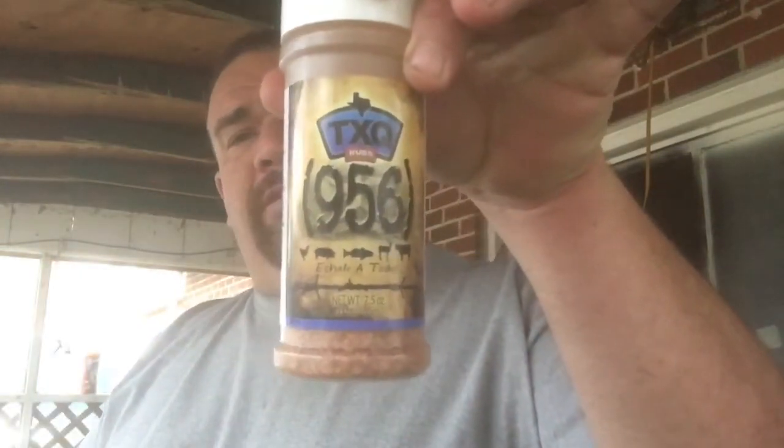All right, we're back. We're outside while this stovepipe is firing up for our Weber kettle. I'm going to tell you a little bit more about Lou Castro and his rubs. Lou Castro comes from Brownsville, Texas. He's a real nice guy. He advertises on my Facebook group and me and him have conversed a little bit. As far as I know, these are authentic Texas rubs. What we're using today on our steaks is the 956 rub right here. This is good for any meat and it has a really good earthy, spicy, bold Texas smell to it.